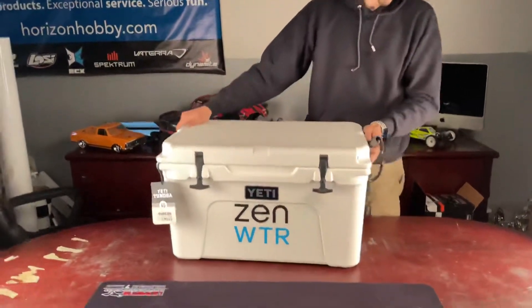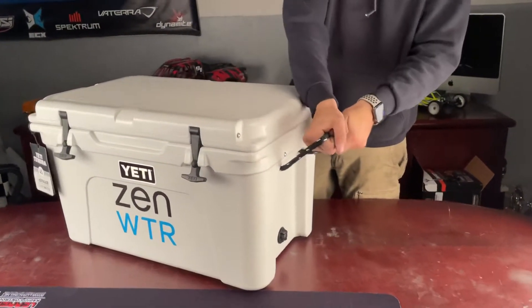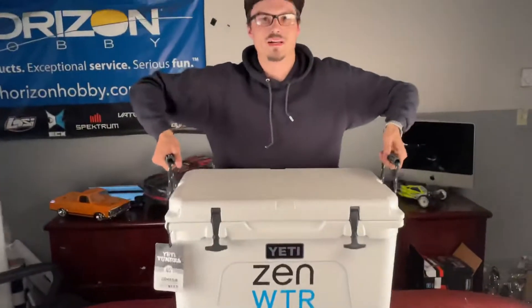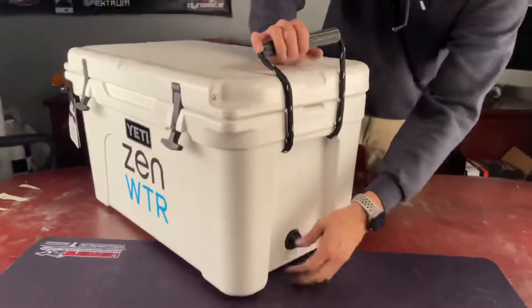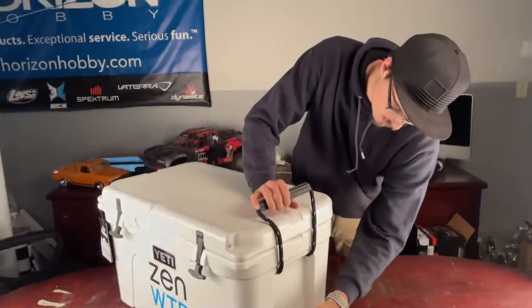Over here on the side, rope handles with rubber grips, and these are strong. That's on both sides, so you can easily pick it up or have a friend grab one end and grab the other. Also, on the other side, we have a drainage for any water from ice melting off or anything like that.